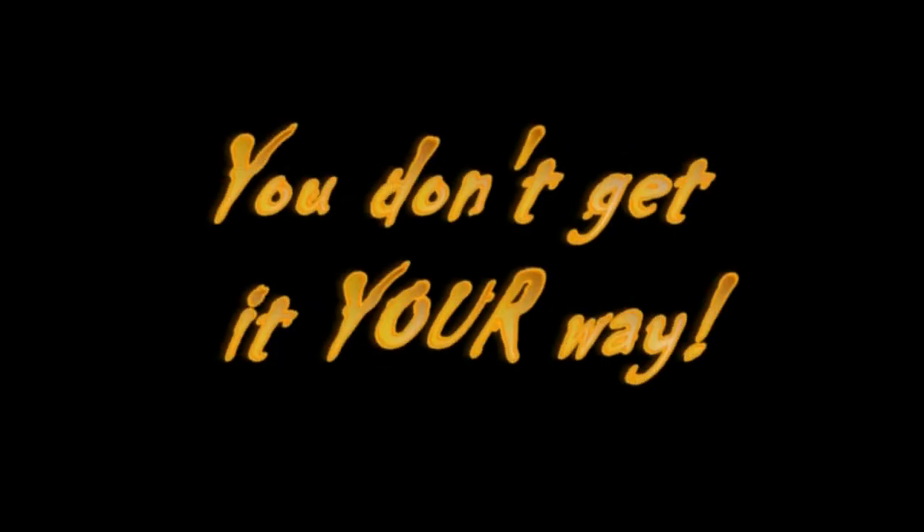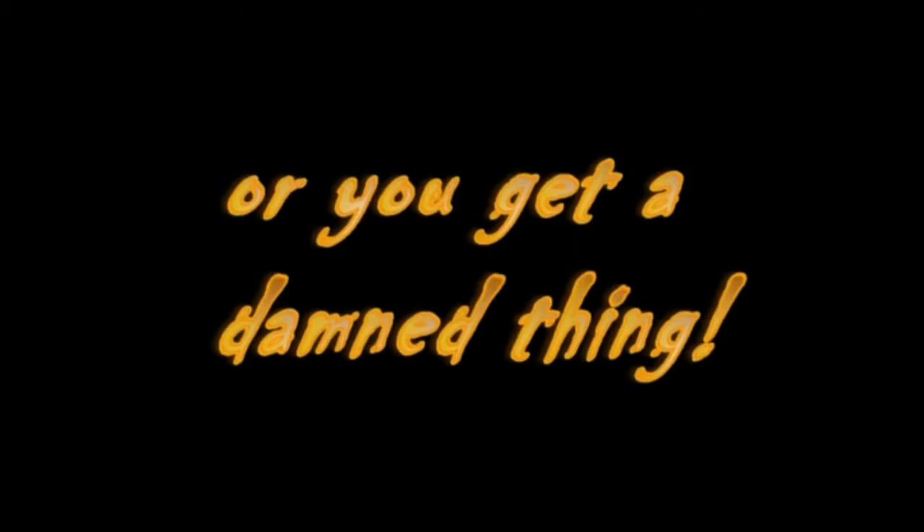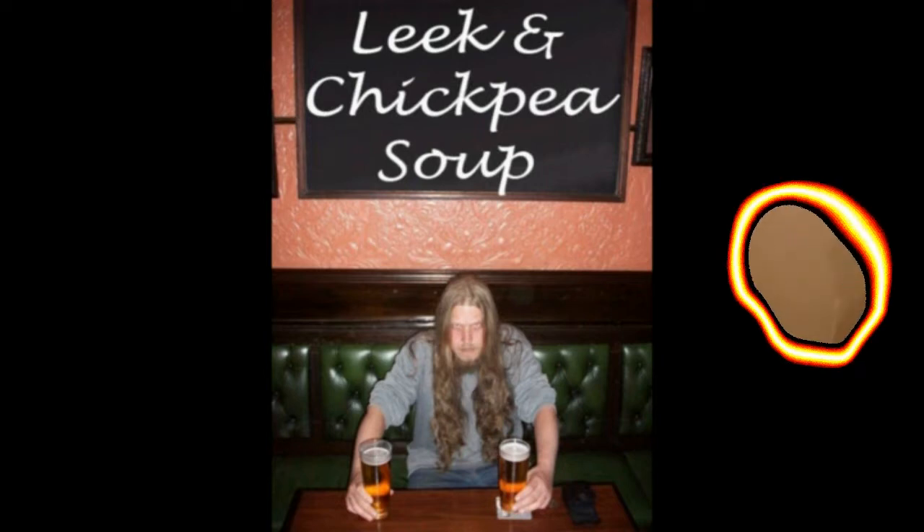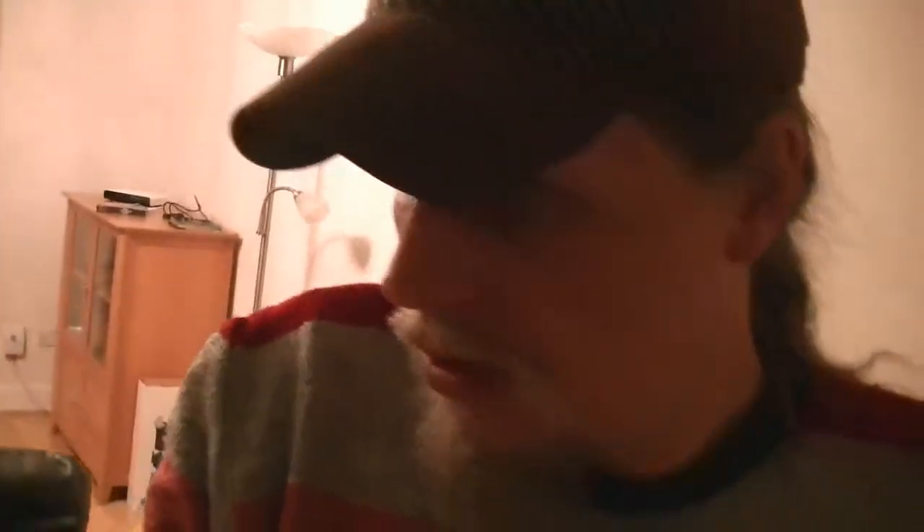Yee-haw! Righty-right, so tonight I'm going to make a leek and chickpea soup. The ingredients.